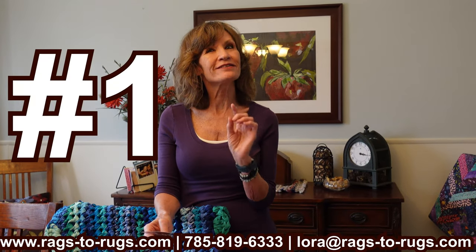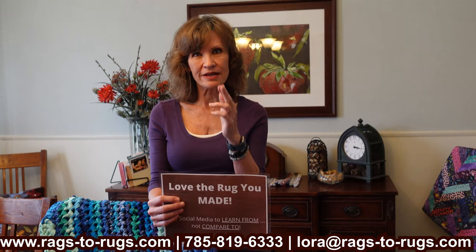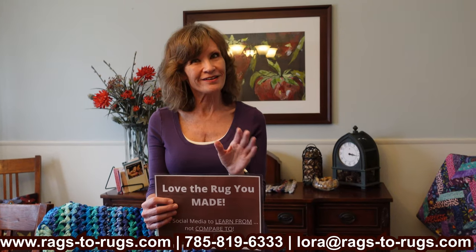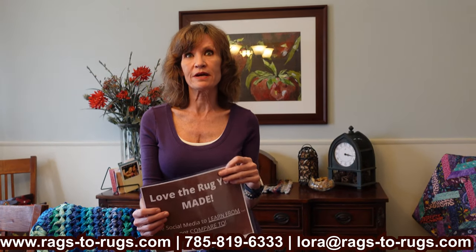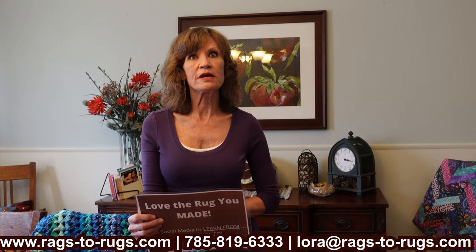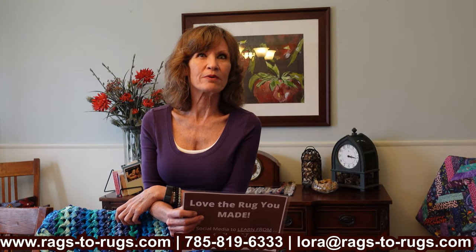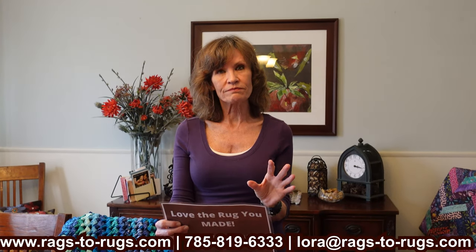We've finally reached my number one most favorite tip. I'd like to ask you to hang till the end of this video, because in my opinion this is by far the most important tip I can share. And I might get a little emotional because this really matters to me. Social media. What I'd like to suggest is: try to avoid comparing your creation to rugs shared on social media. You are an artist — you are literally painting with fabric. Your rug is special, your rug is unique, and your rug is yours.